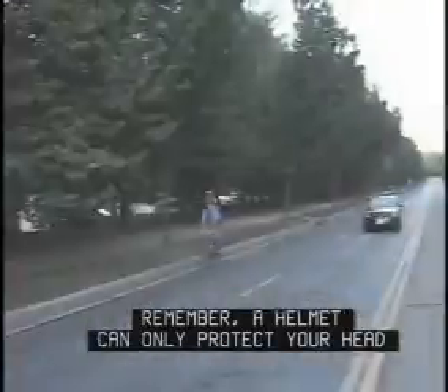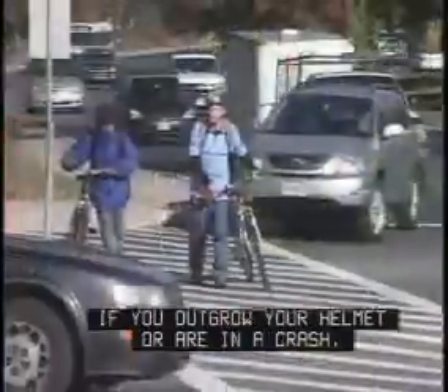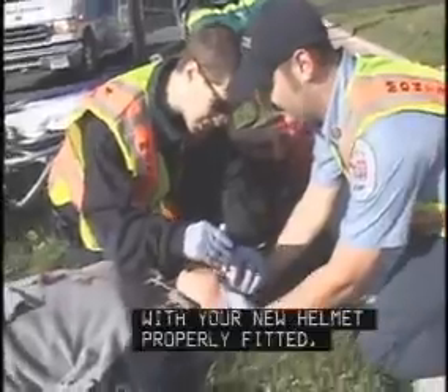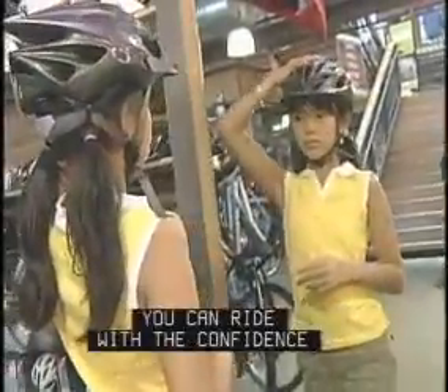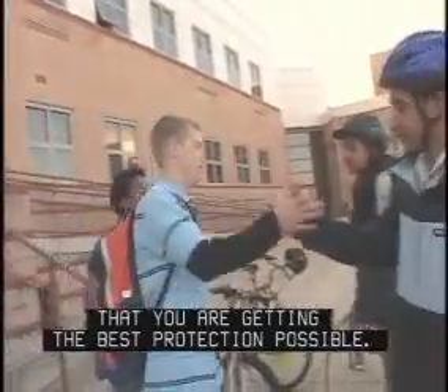Remember, a helmet can only protect your head if you wear it each time you ride. If you outgrow your helmet or are in a crash, replace it immediately or you won't be protected. With your new helmet properly fitted, you can ride with the confidence that you are getting the best protection possible.